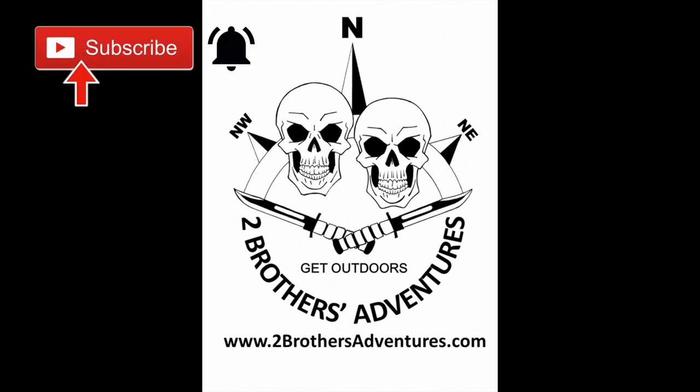Thanks for watching and don't forget to click subscribe and hit the bell so you are notified of our future videos.